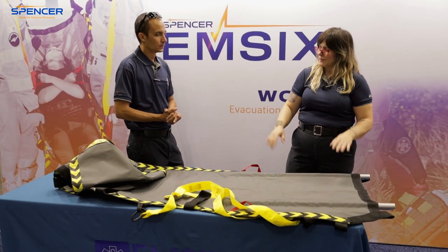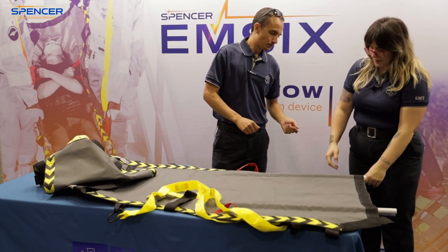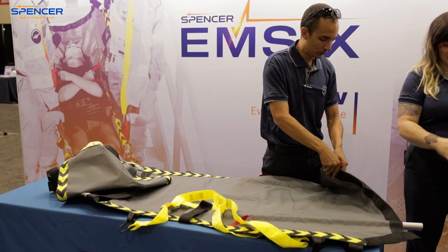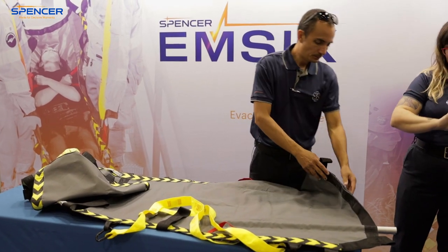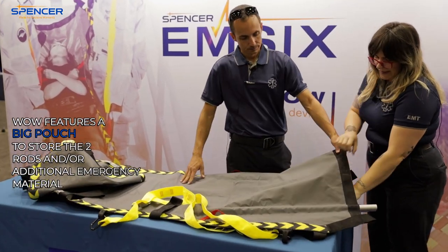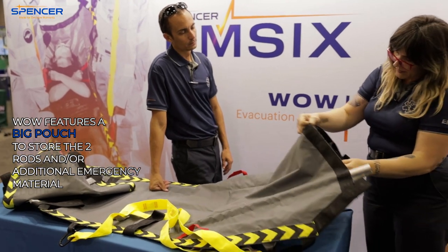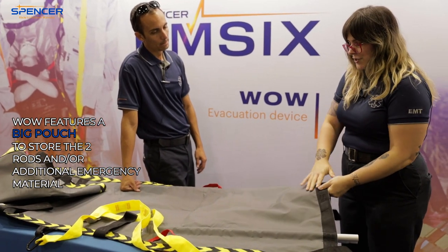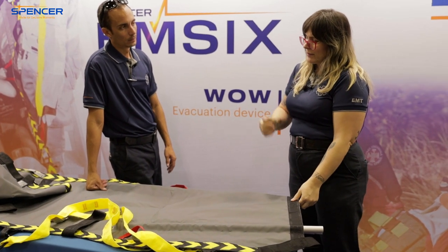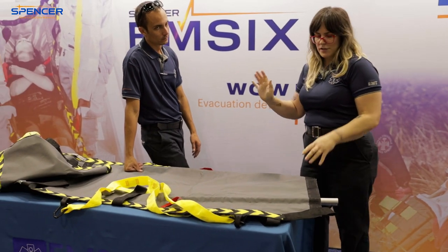How would you store something this long? You just roll it up. The poles fold down and you can put them in this neat pouch. I like this pouch because it's magnetic — not velcro. And if you had a patient who needed to be upright a little more, like you'd want to put a pillow under them, with most carrying devices that pillow just gets lost.